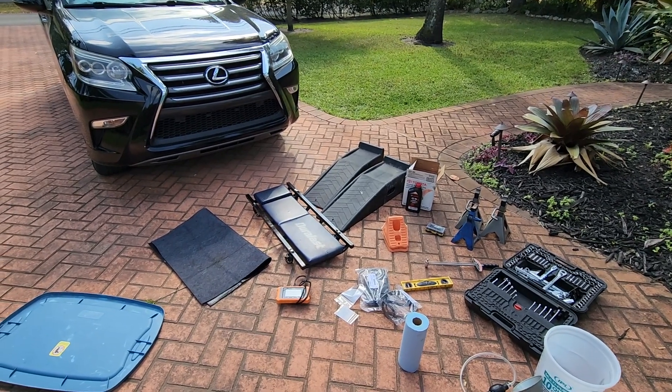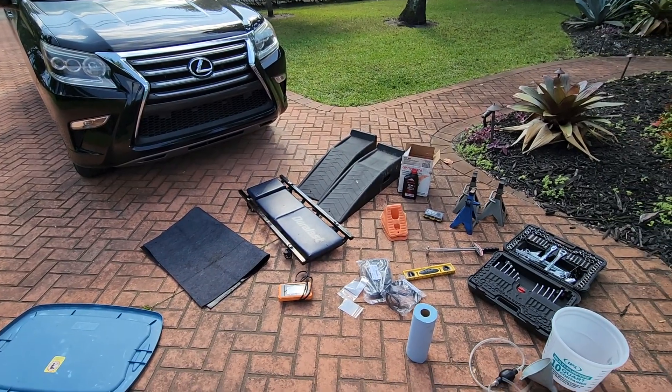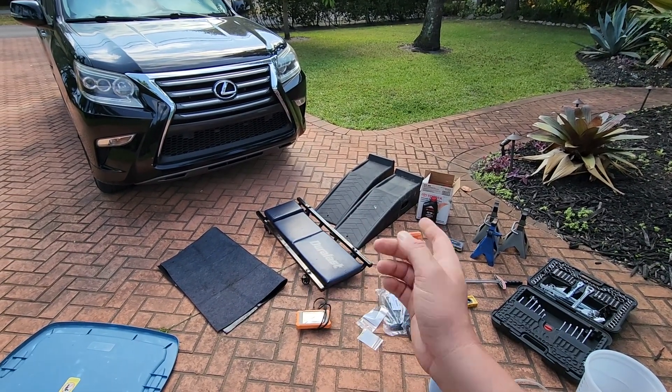Today I'm changing the transmission fluid and filter on my Lexus GX 460. I'm doing this because it's regular maintenance, and I've also been getting an error code P2714, which might relate to the transmission fluid and/or the solenoid.